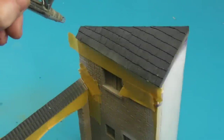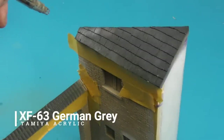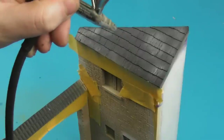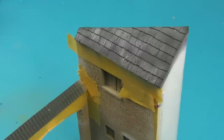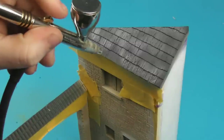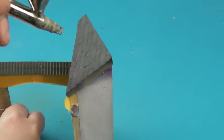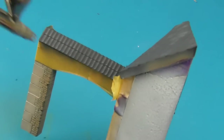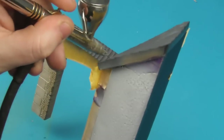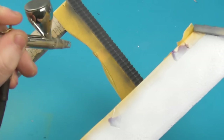Now I'm going to start basing in the roof tiles. For this I'm going to take a little bit of XF-63 German Gray — you could also use NATO Black or Tire Black for this. I've masked off some of the areas so I don't get any overspray onto the brickwork, just using a quick little shield of Tamiya tape. I'm slowly building this up in just a few layers — try not to do everything in one go.